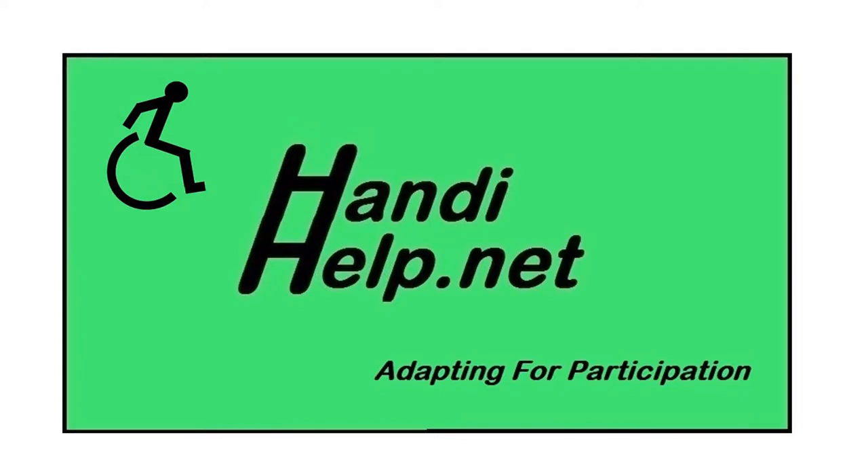For information on turkey hunting and a lot of other topics, you can go to my website, handyhelp.net, and everything that you need is right there.